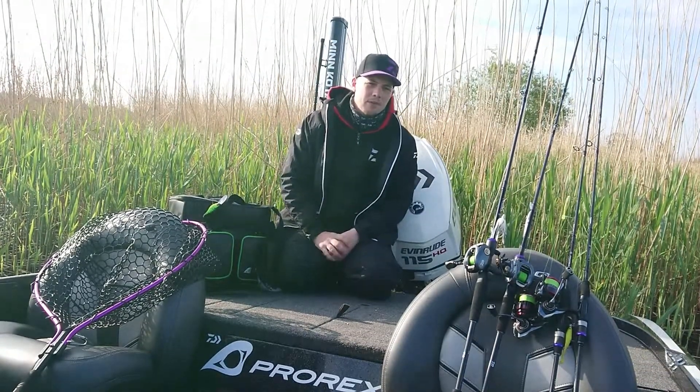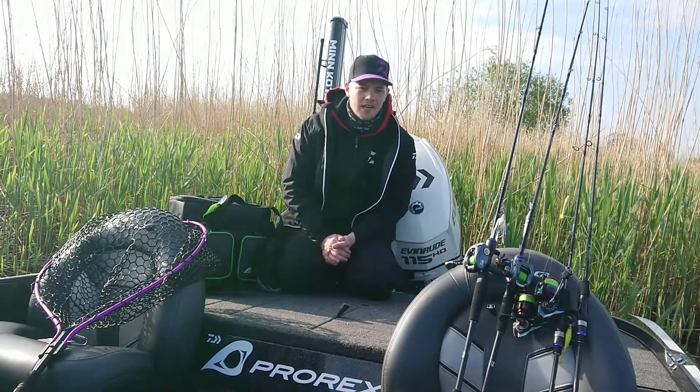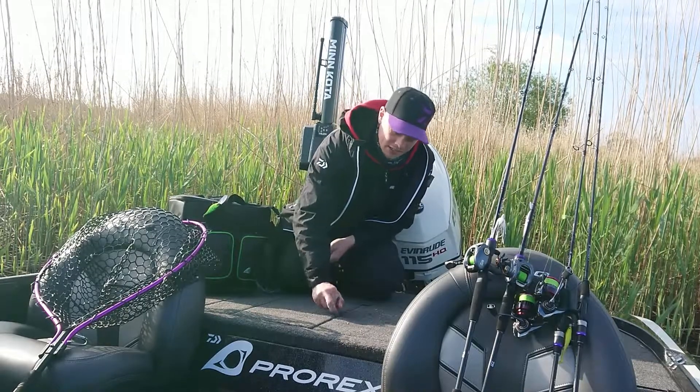Because when you pause with the spinnerbait and the bait sinks to the bottom, the spoon keeps spinning. And if you just keep on hammering it over and over, it can be quite successful.